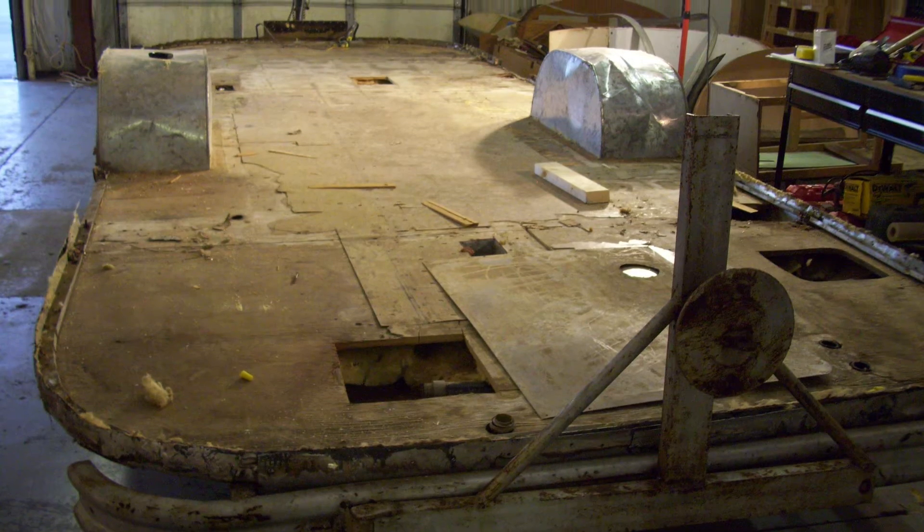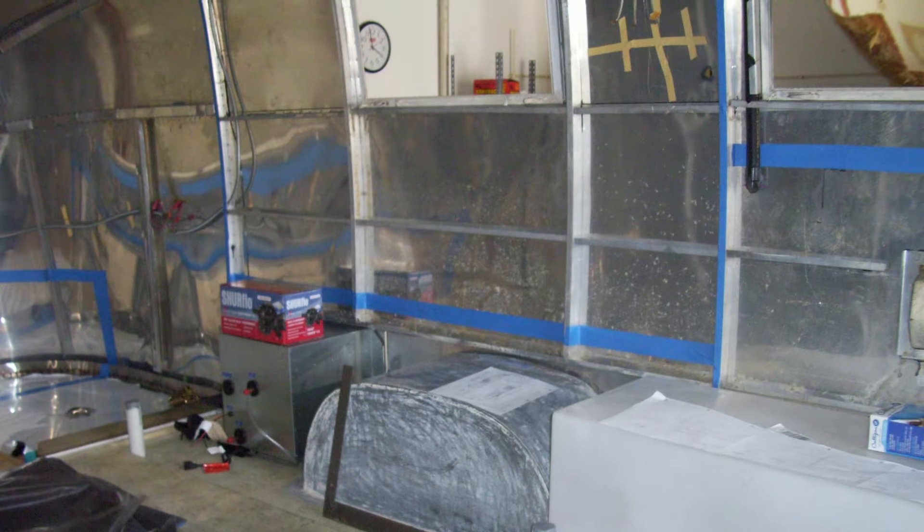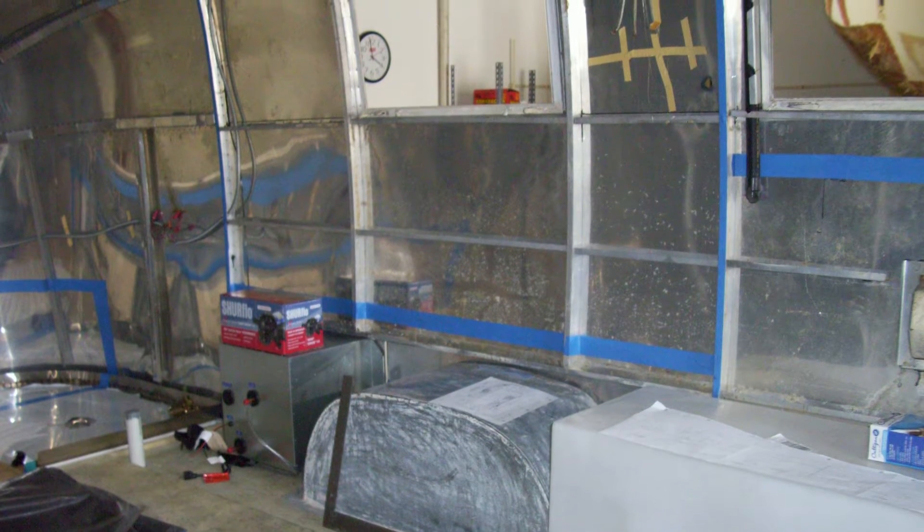So we were able to completely gut the inside of the trailer, fix up the outside of the trailer, and basically take Sue down to nothing but skin and bones, and completely rebuild her from there.